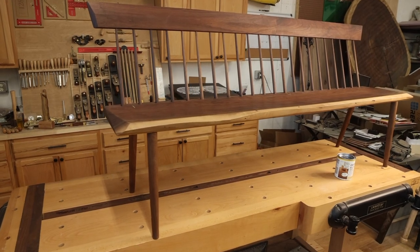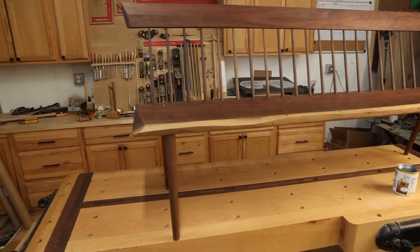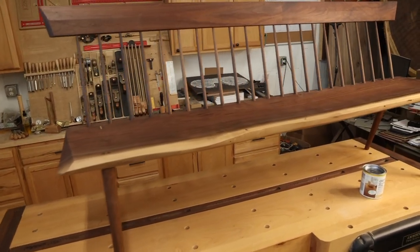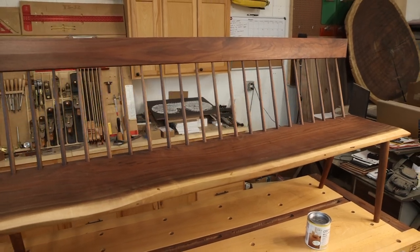All the details on this piece make it one of my favorites — the angles, all the overhangs, the hand-turned spindles, the finish, the live edge walnut. It's going to be a great piece for someone's home.